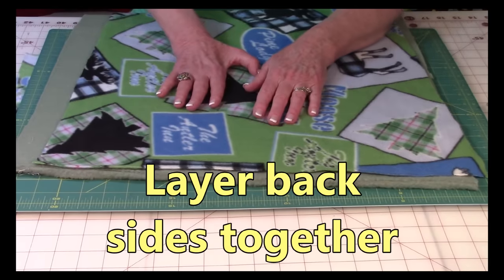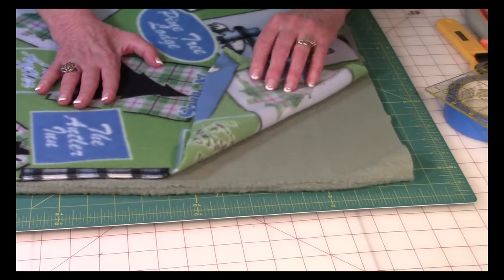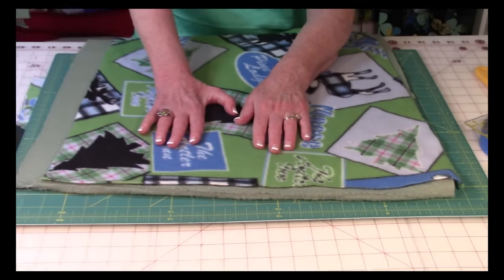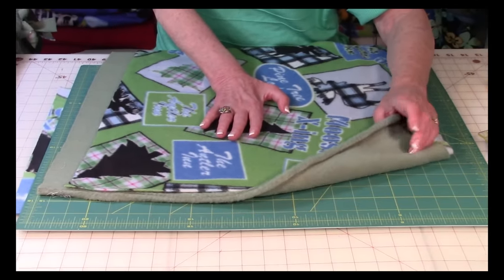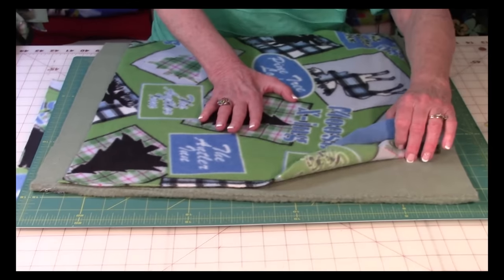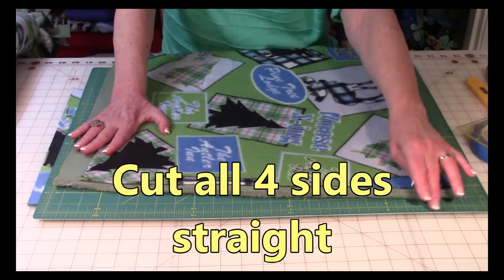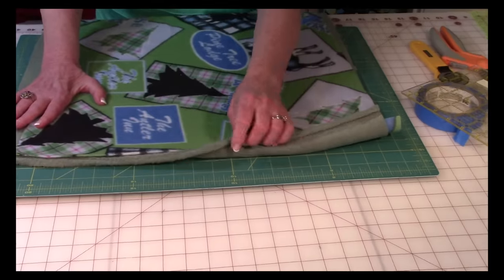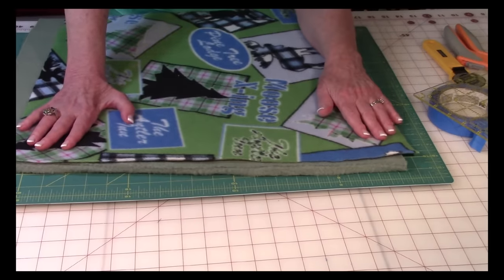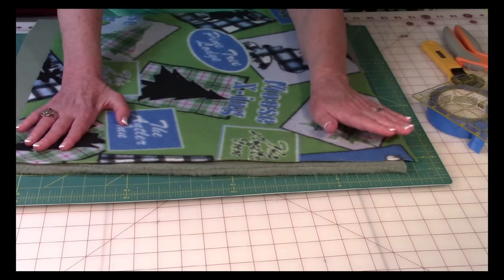Bring the back sides of the fleece together. If you look at your fleece, you can see the print through it but it's a little lighter on the back. Make sure the front side of your top piece is facing up, and if you're using a print on the back, the front side should face down — so the back sides of both fabrics are together. Straighten all your edges and make sure you cut off the selvedge, which tends to roll up. You can use a rotary cutter with a cutting mat underneath, or just use scissors.